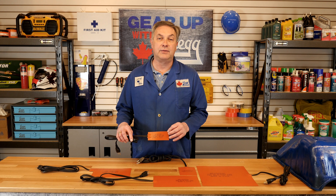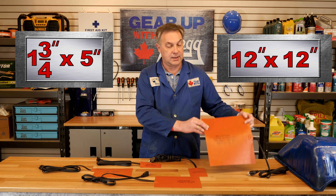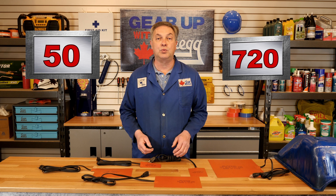The Alaska heat pad is available in a variety of sizes ranging from one and three quarter to five, like this unit, up to a 12 by 12 version like this. They're also available in a variety of wattages ranging from 50 to 720.